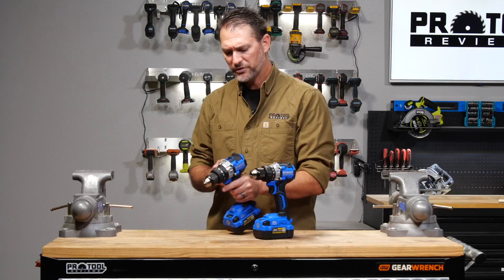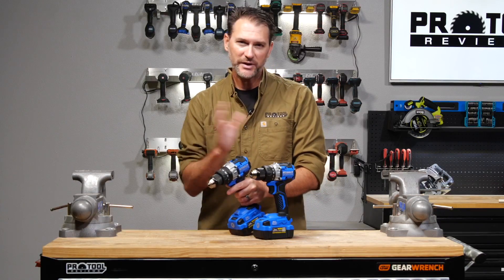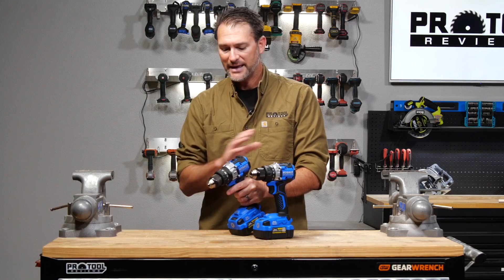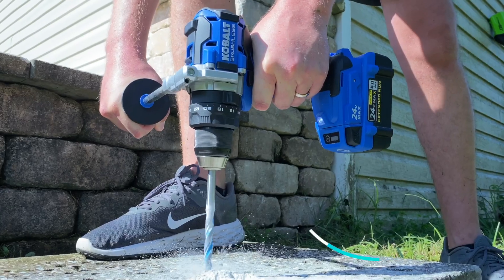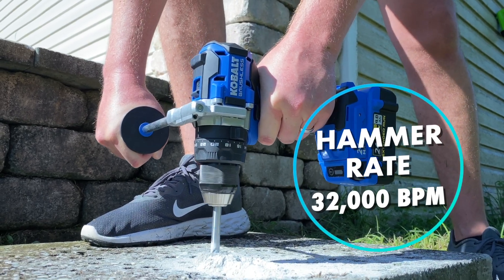There's one other thing worth noting for the hammer drill's performance: the old version was 26,000 blows per minute, and this one comes up to 32,000 blows per minute. That higher impact rate is going to help when we're doing concrete drilling.